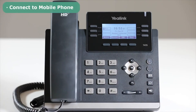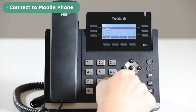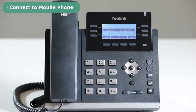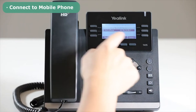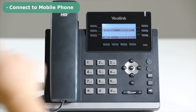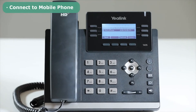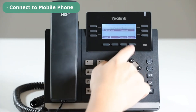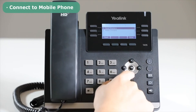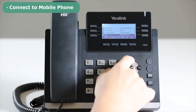To connect the mobile phone, enter the Bluetooth function page, select the mobile phone device, press the Connect soft key, and the mobile phone will automatically connect to the phone. After connecting to the mobile phone, press the Directory soft key, then choose Mobile Contacts. The contacts from the mobile phone will show in the list.